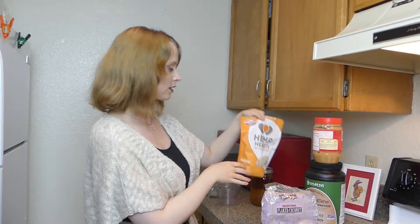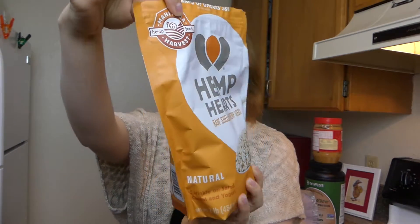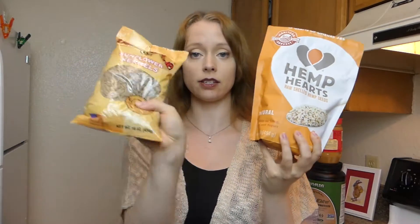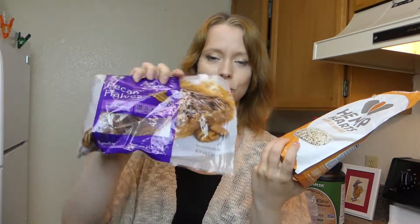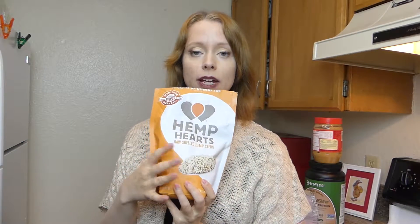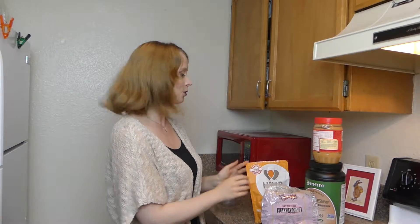Last but not least, we're going to be putting two tablespoons of hemp hearts in here. If you don't like hemp hearts, feel free to use sunflower kernels or pecans or any kind of nut you want. I'm just trying to make the protein content as high as possible because of the weightlifting and all of that, but feel free to make it your own.